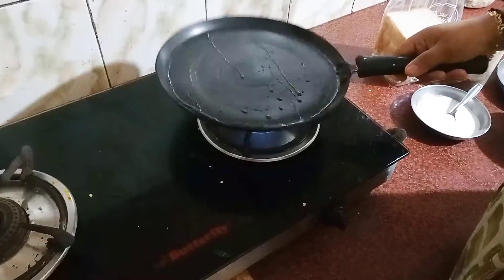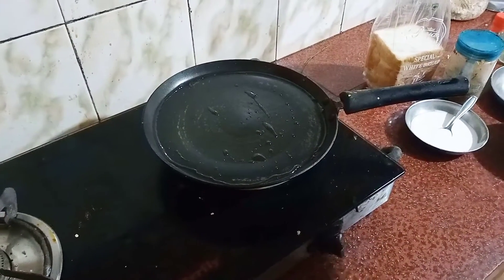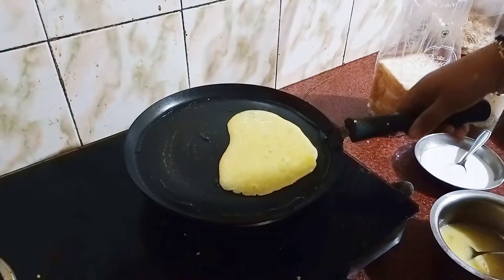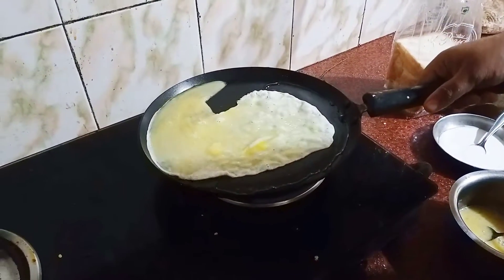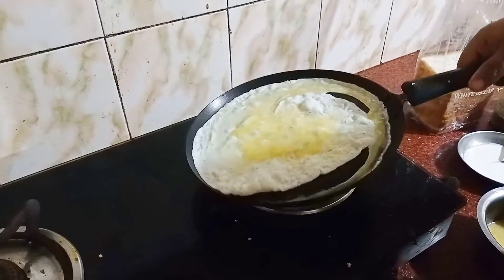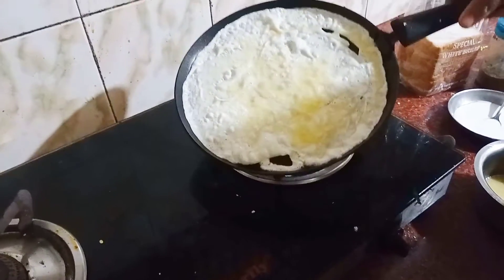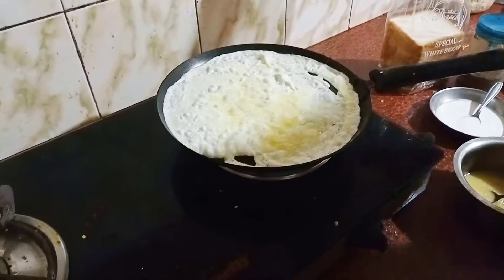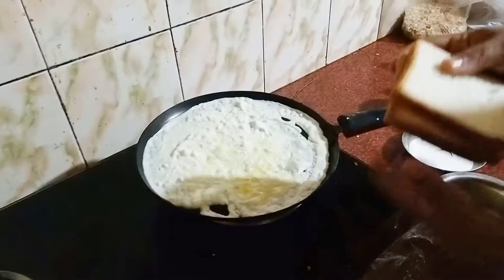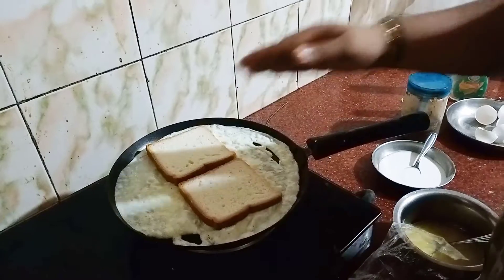We will put it in a small bowl and I will add the omelet to the top. If you want to add some flavor to the top, you can. If you want to add some cheese, that is your choice. I am going to put bread in here.